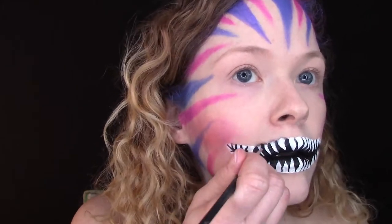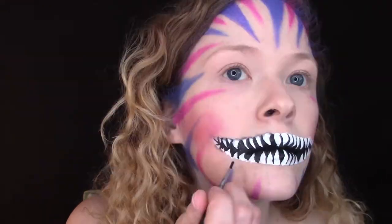Then I shaded in the top of each tooth with a black eyeshadow and a small round brush.